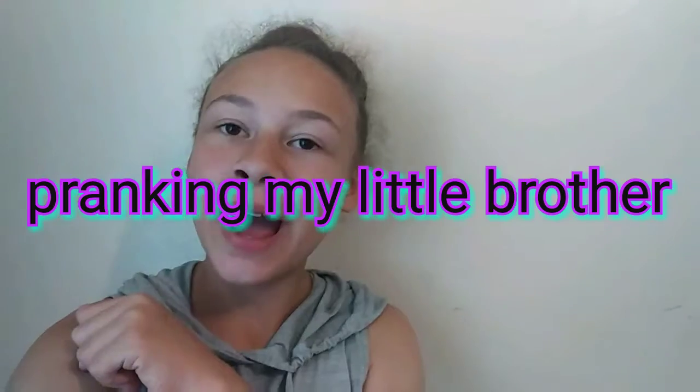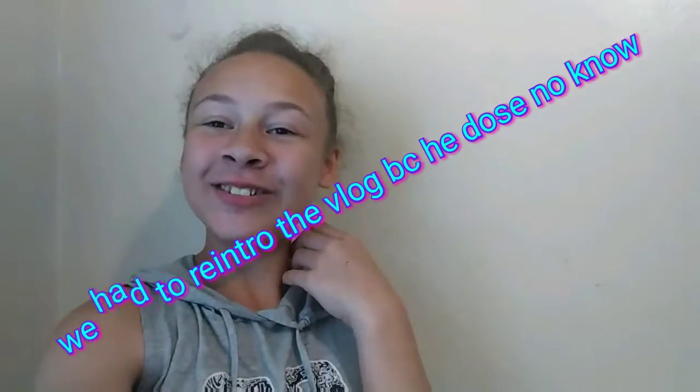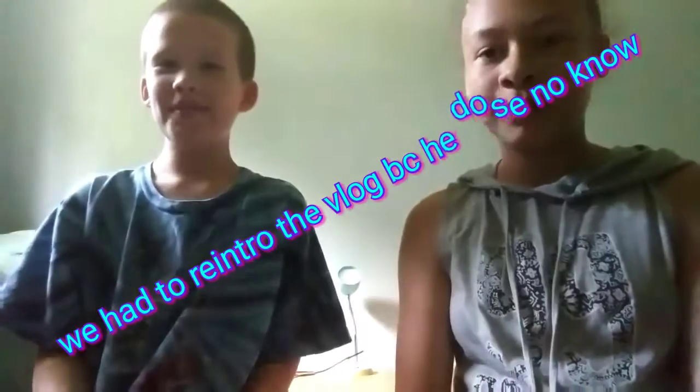Hey guys, what's up, welcome back to my channel. My name is Madison, I do random crazy videos. For this video I'm going to be pranking my little brother. I'm going to give a shoutout to two people and have their names stick out. Let's get straight into this video, let's go.